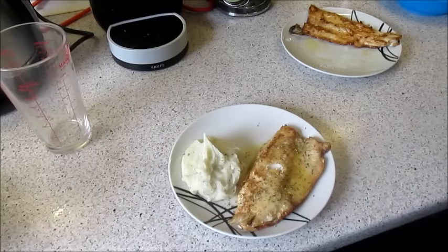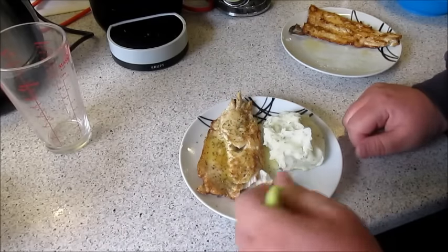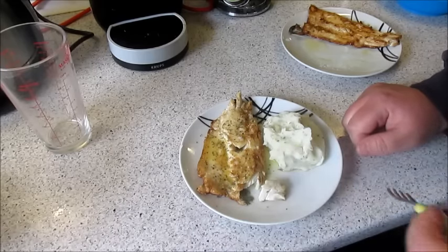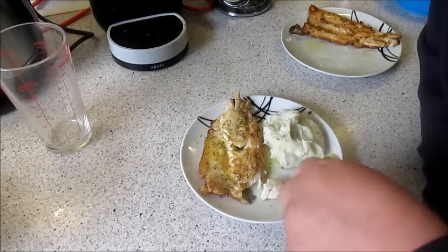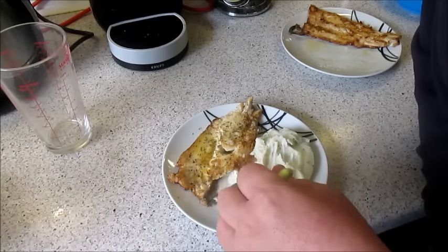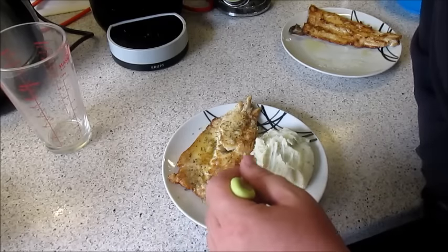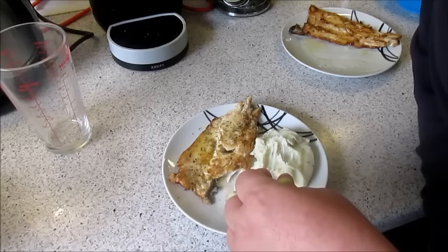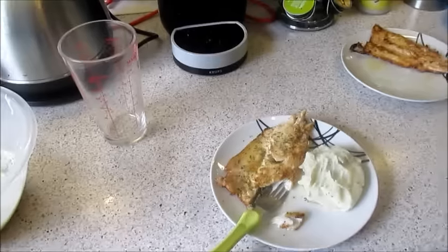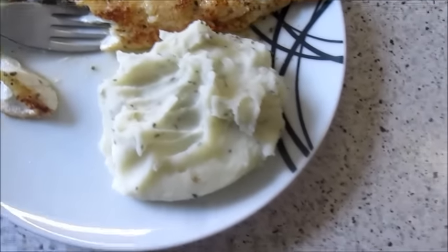Oh wow — that is a beautiful fish. That lemon butter is quite nice, I must say. The mash tastes rank — wow. Oh, I like that! That is gorgeous. That is absolutely lovely. Just going to take you off the tripod so you can see it a bit better. Look at that — 20 minutes and that is blimmin' heaven. The mash isn't too bad either.